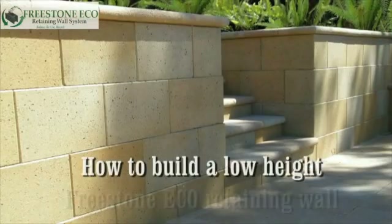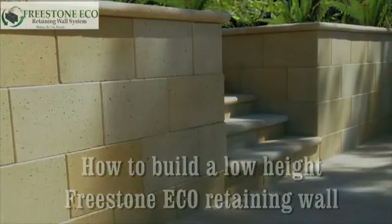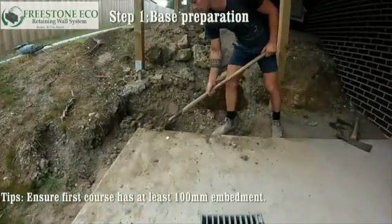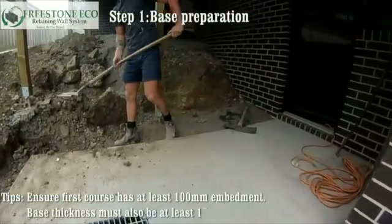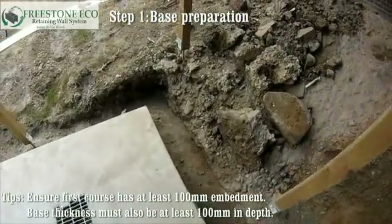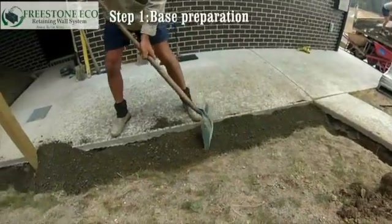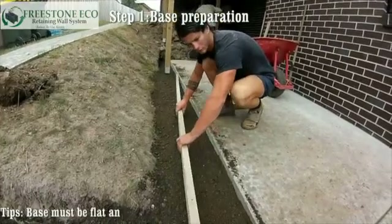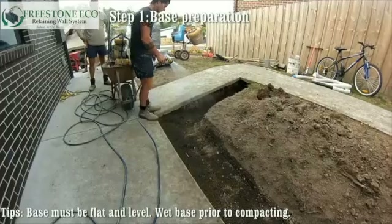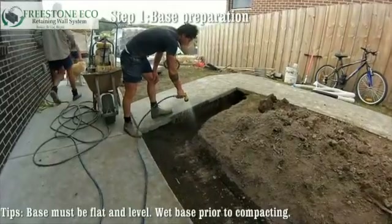Now let's see how easy it is to build a low-height Freestone Eco retaining wall. Step one: base preparation. Ensure the first course of blocks has at least 100 millimetres of embedment. The base thickness of the fine crushed rock must be at least 100 millimetres in depth. The base must be flat and level. Make sure you wet the base prior to compacting with a plate vibrator.